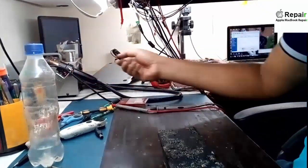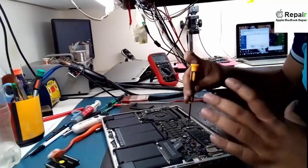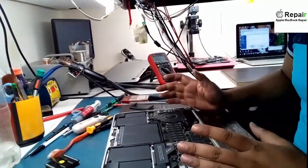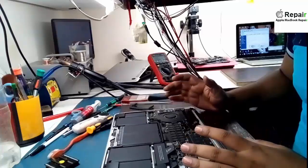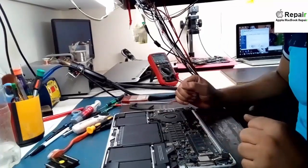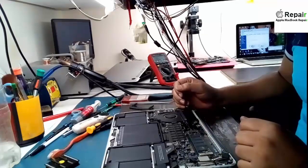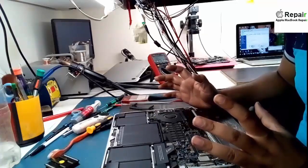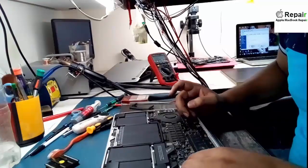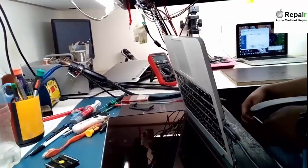One secret I would like to share — if you are a technical person, before flashing the BIOS you need to edit it first. If you don't edit it, it will hang on the logo, freeze at boot time, or restart — various problems could occur. To avoid that, you need to learn how to edit the BIOS, because without editing you cannot run your Mac properly.